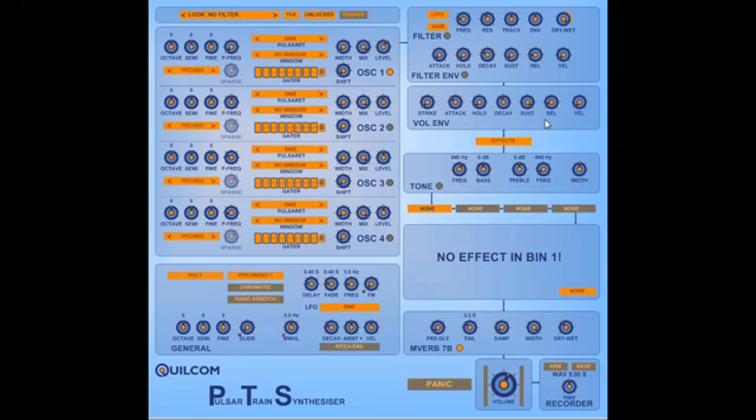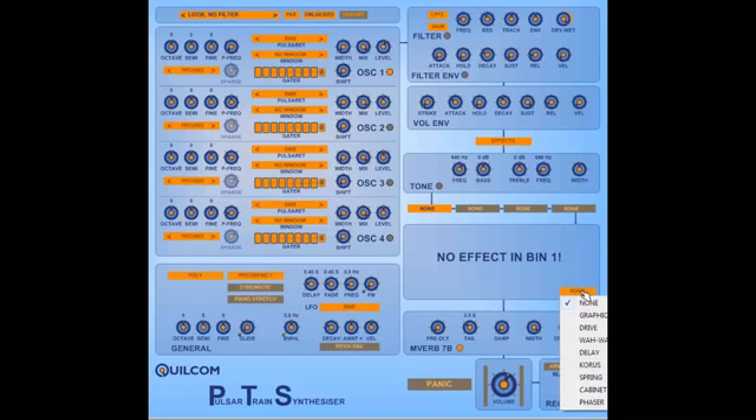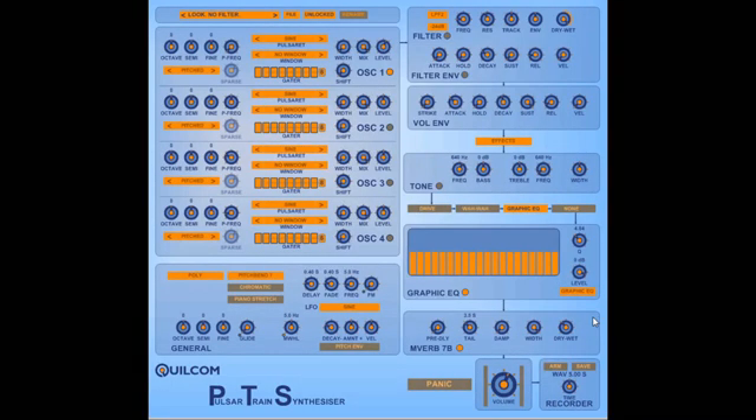The decay and release times are linked to the key pitch, so higher notes will decay and release faster. We have an effects section with a tone control and stereo width available. At the end of the chain we always have Martin Vick and X's excellent MVerb 7B reverb. We can have four effects in series in the effect bins — a drive, a wah, a graphic EQ, and so on — so we can chain up to four effects in any order. The effects can be used up to four times, so that's quite flexible.